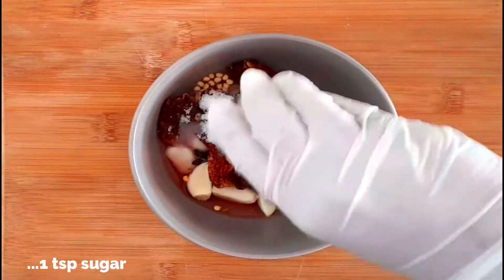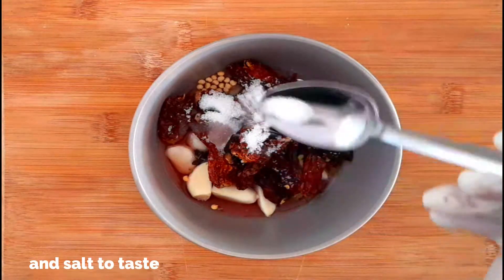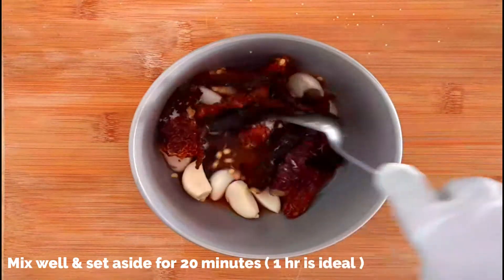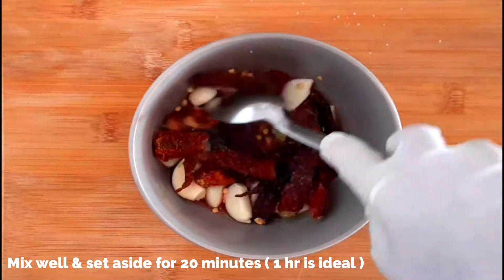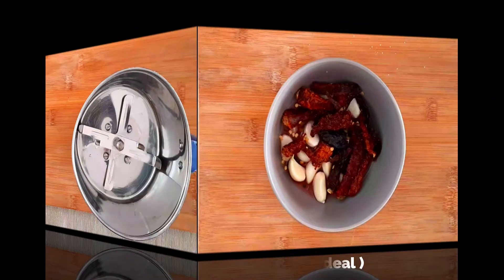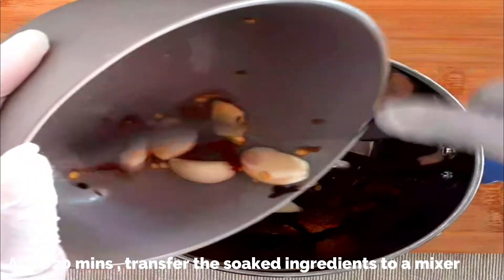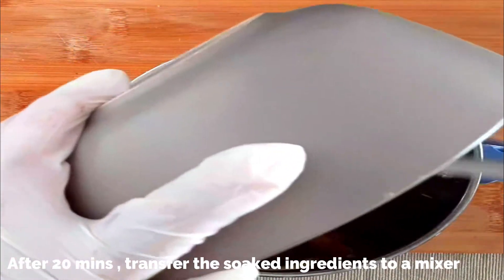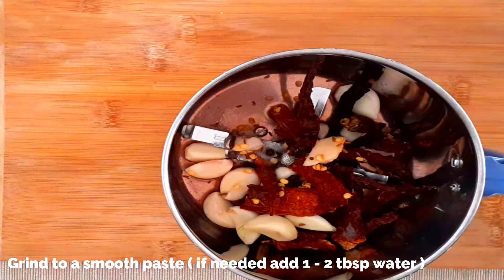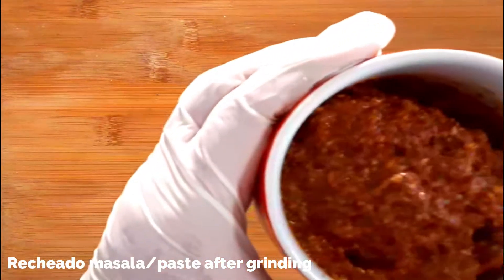Add one teaspoon of sugar and salt to taste. Mix everything really well and set aside for at least 15 to 20 minutes — if you can, keep it soaked for at least one hour. After 20 minutes, grind the soaked ingredients into a fine paste. Transfer to a mixer and grind into a fine smooth paste. Try not to add water if possible, but if needed add one or two tablespoons.